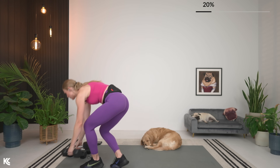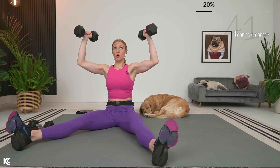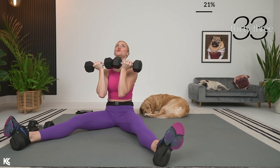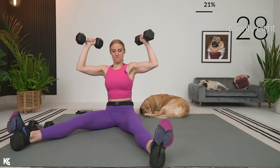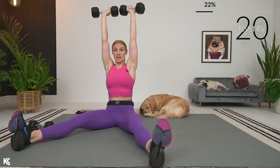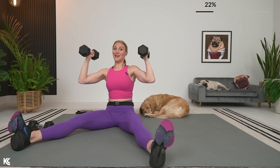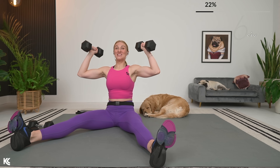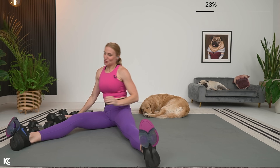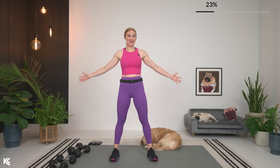Right into that seated position — Arnold press, here we go. Keep that chest up, keep that core engaged. It's challenging in this seated position because the core and stabilizers have to activate more — the legs are completely taken out. When standing, those big lower-body muscle groups help stabilize, but when seated, it all changes. 30 seconds to rest — we're going to repeat that superset one last time. Then shoulders are done and we move on to biceps.